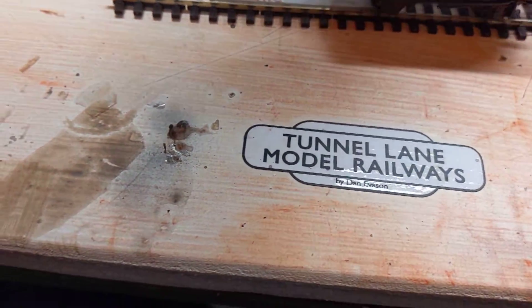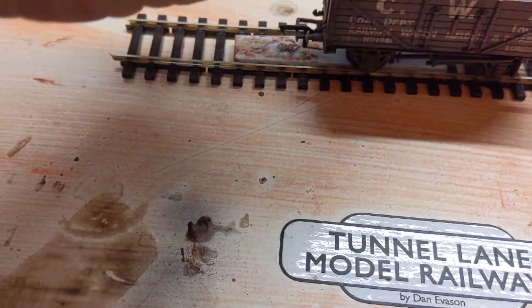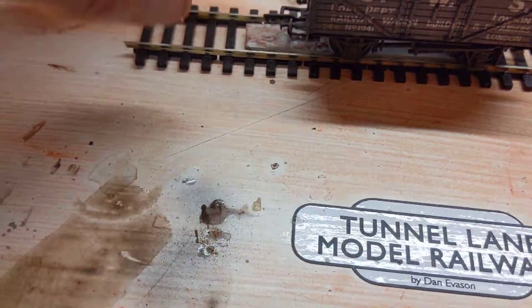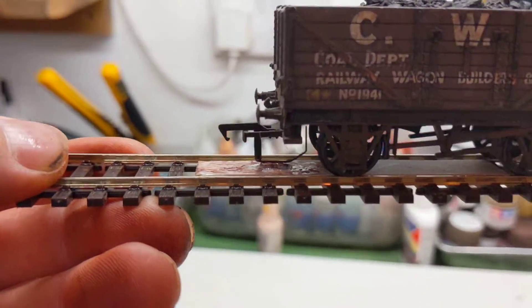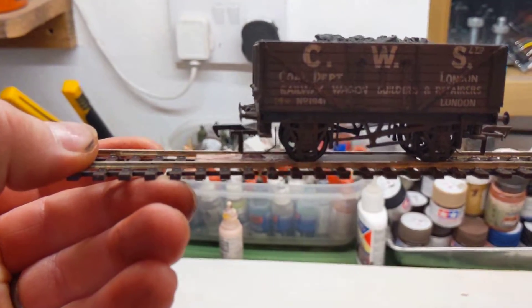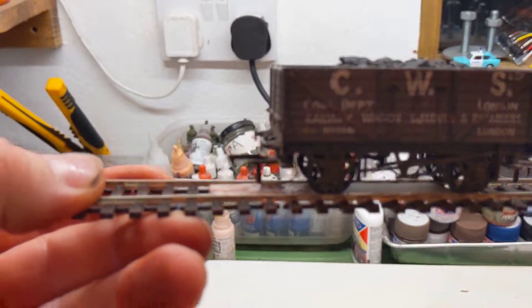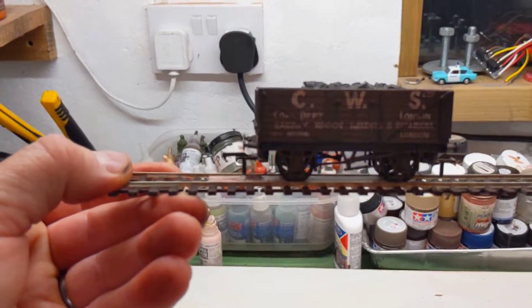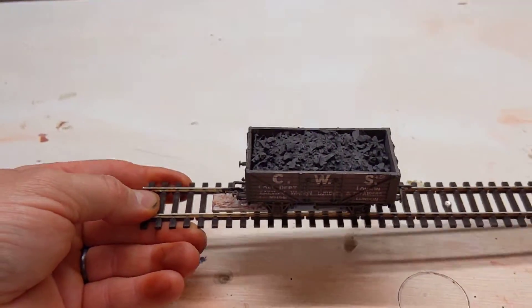So what you do is put your staple on here — so in theory it should look like that. A blob of glue on the staple and onto the coupling — full coupler, not decoupler. Let it dry and away you go.